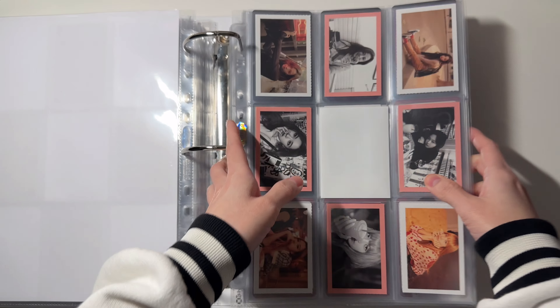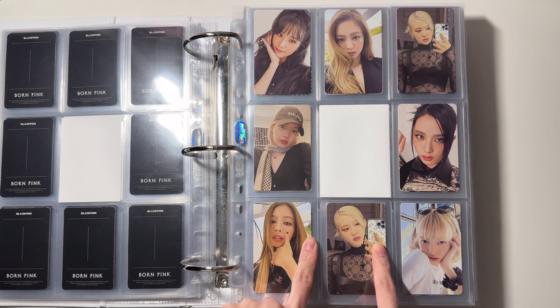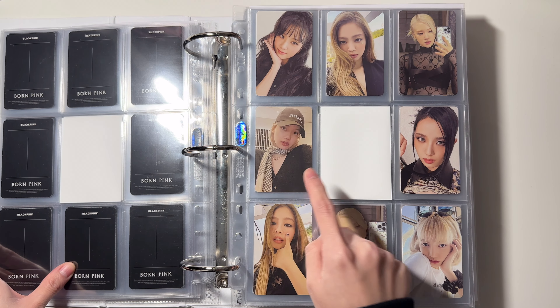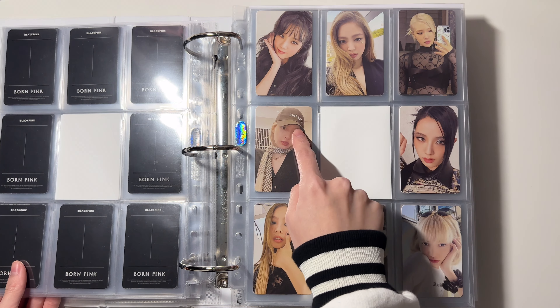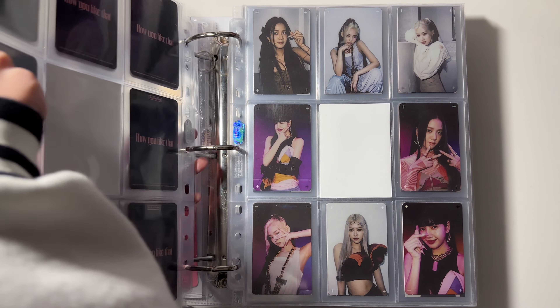I haven't mentioned this before, but I recently changed the way I organize my Black Pink collection — they are now in age order. Previously I used to store Jennie first, but now it is in age order: Jisoo, Jennie, Rosé, and Lisa. So everything in my collection is now in age order, which is great.